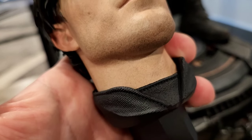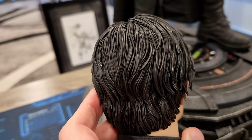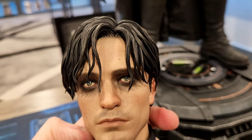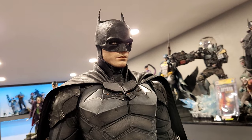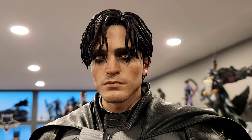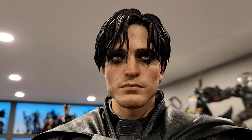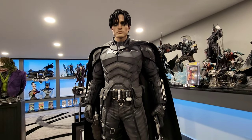It has a neck piece that keys in with a nice strong magnet. You can see the sculpted hair — the skin tone and the look of Robert Pattinson here looks great. The statue also comes with a second unmasked portrait. My wife thought it looked very much like him and was very good. I don't really like rooted hair very much, so the fact that this is sculpted is a plus. I'll probably use the masked portrait most of the time, but I will use the unmasked from time to time because it is good.